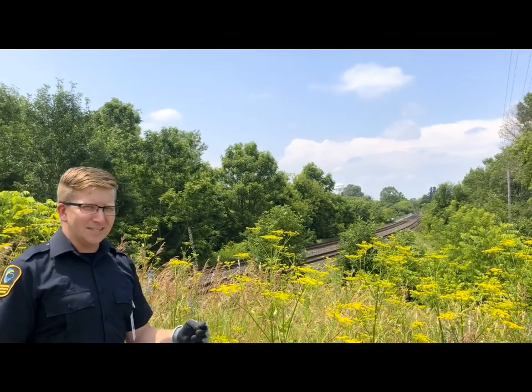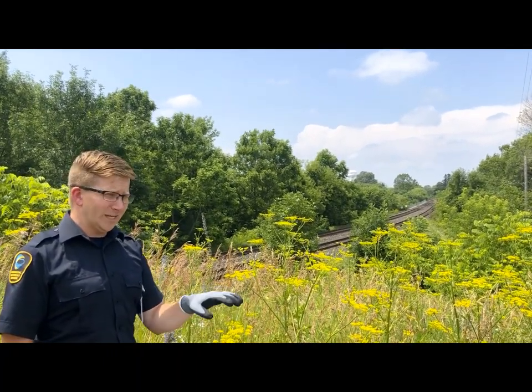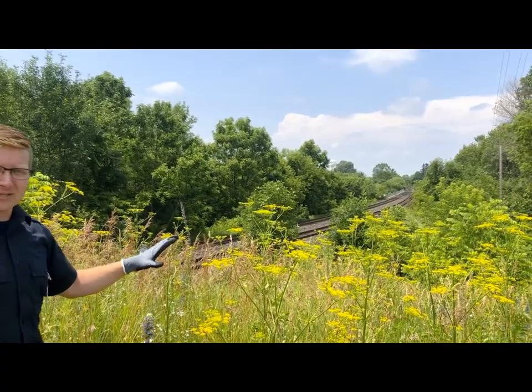We've been getting a lot of phone calls and emails about wild parsnip — people calling in identifying the plant, or calling in saying that it was too late, they're already in it, now they're burned and they want to let us know where it is. So first off, this plant right here is the wild parsnip.